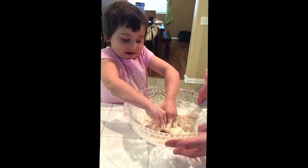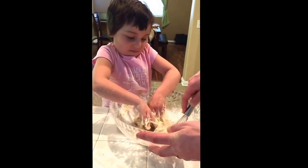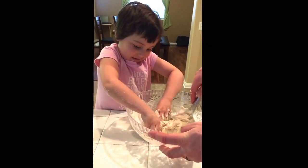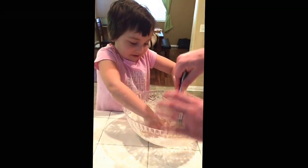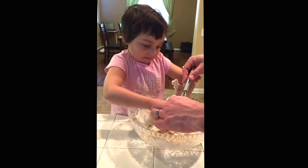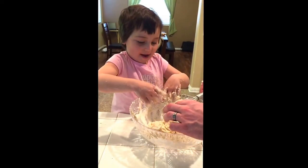It smells like dough! It does — it's a little gummy. Okay, maybe we'll do a part two, that way once the dough is ready... Say bye! I'll be back — bye bye!